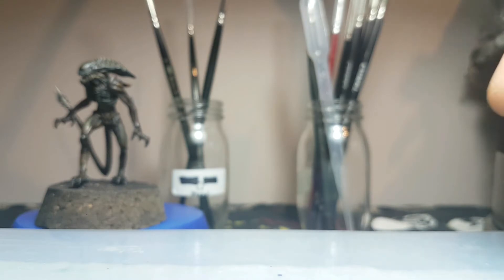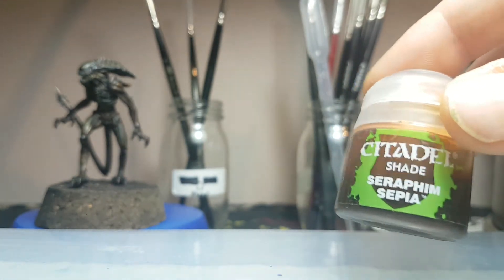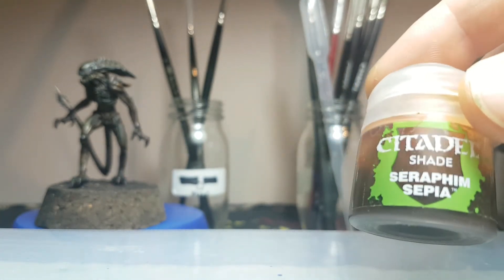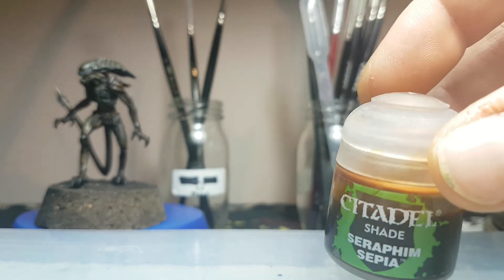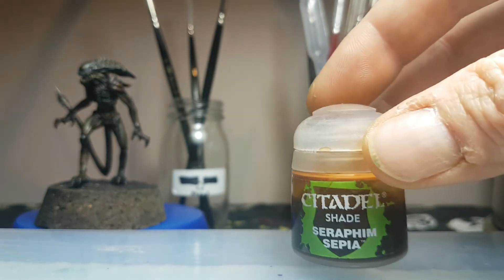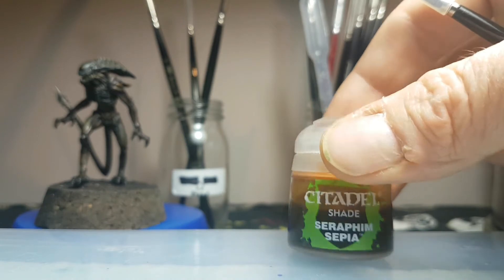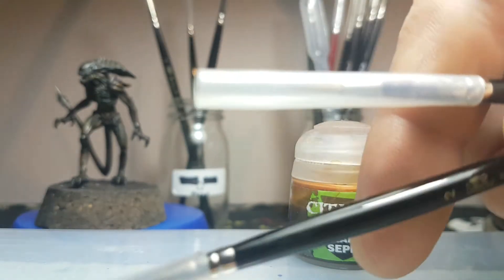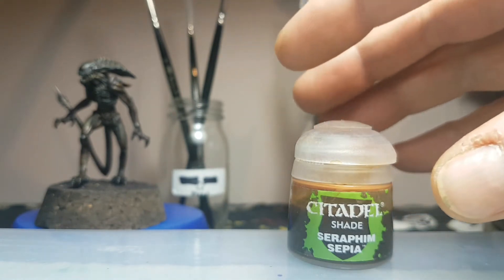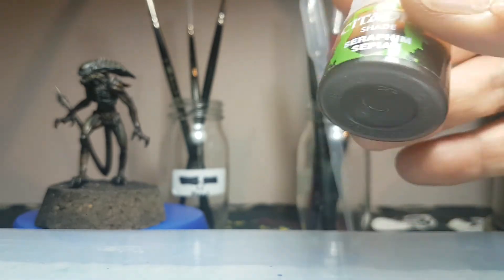Once that had dried off, I went in with Citadel Shade Seraphim Sepia. I took that in a couple of times, waiting between each application for it to dry properly. I do my shading quite selectively — I don't just bosh it on there. I tend to use my number one or two Winsor & Newton brush and carefully apply it, making sure it's not pooling too much, controlling it a little bit. Two lots of that.